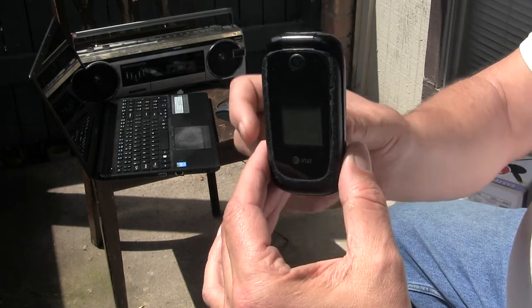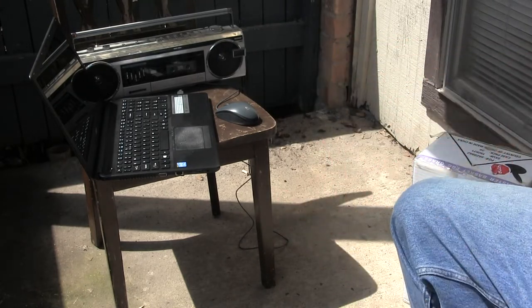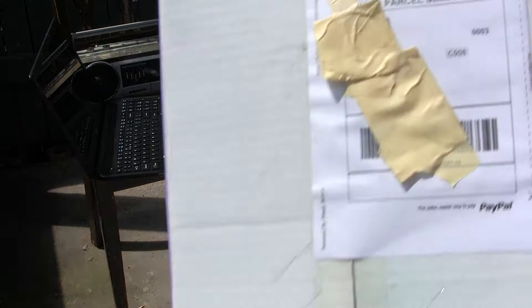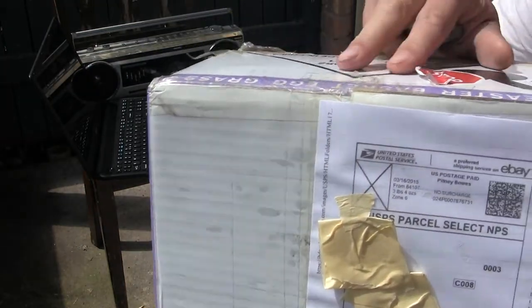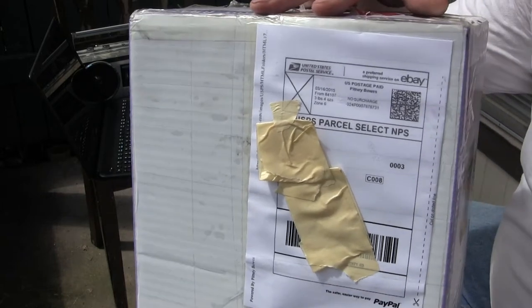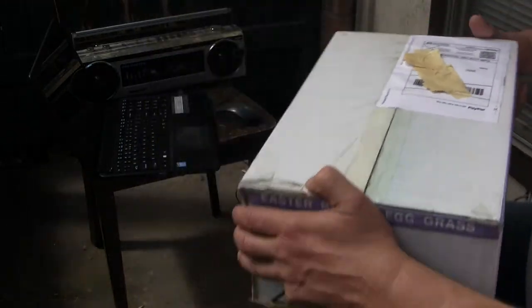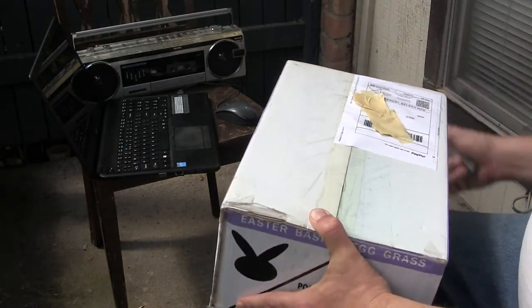Hey, good day! Okay, so I got this box here — did it show up? Can you see the top of the box? There's the top of the box. I got this recently, and I think okay, so...